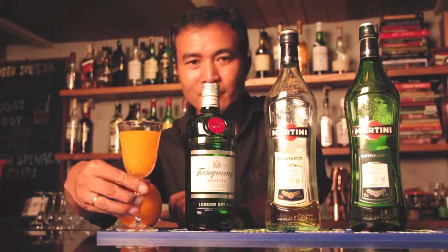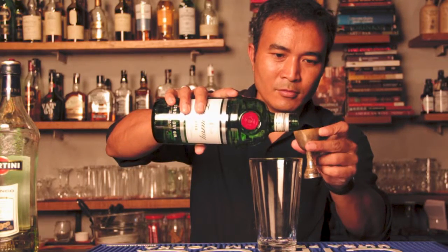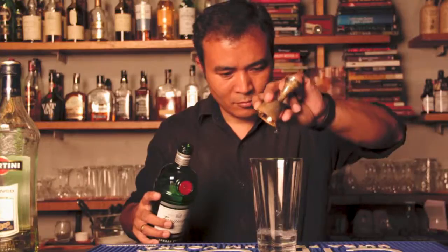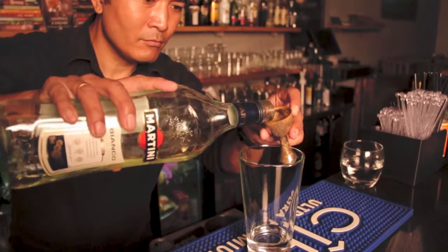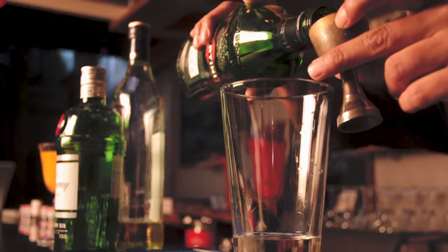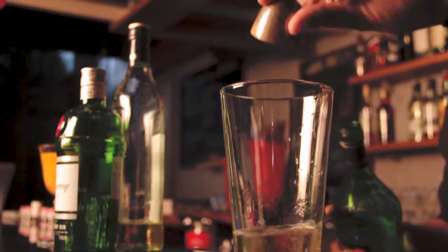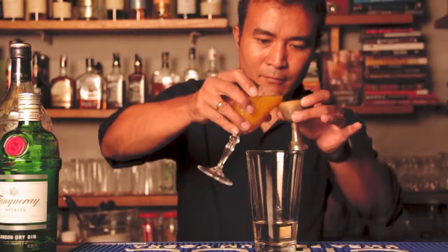In a mixing glass, we pour 30 ml of gin, 15 ml of martini dry, 15 ml of martini Bianco, and 30 ml of fresh orange juice.